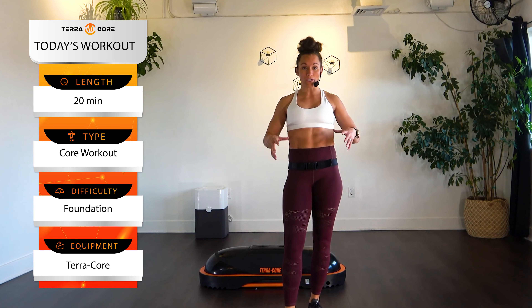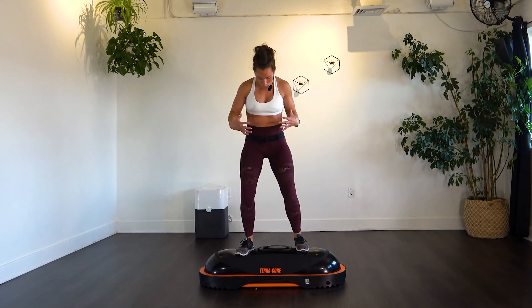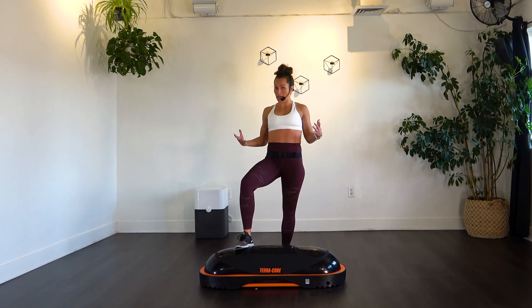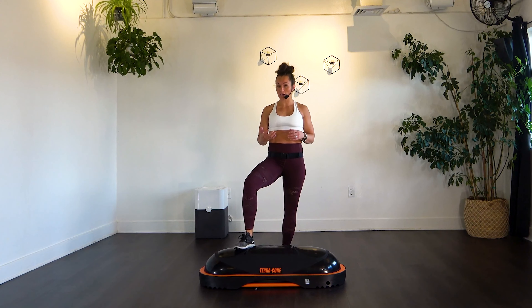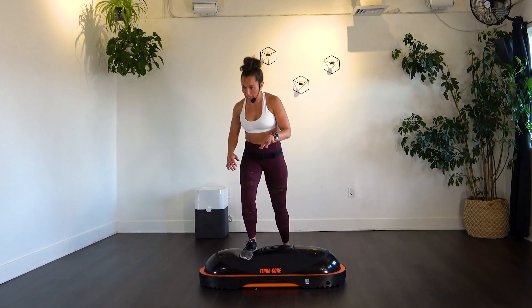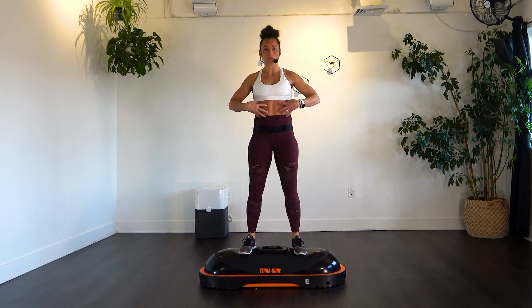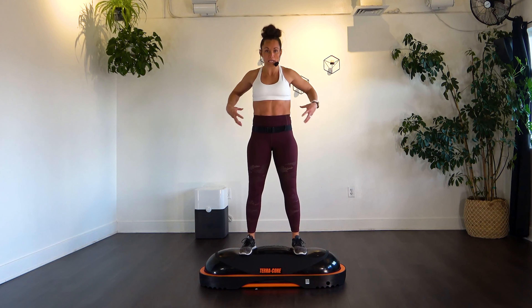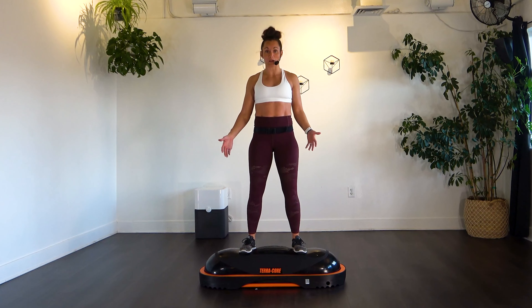I'm just going to go over a few Terracore basics. The beauty of having a Terracore is that it engages so many more of your core muscles throughout your body just by virtue of having the air surface. We're going to work on standing on the Terracore. If you're not comfortable standing on it, you can have a chair in front or a wall to the side to help brace and balance you. Your core is not just your abs, but also your obliques and back muscles — simply standing on top is going to change things up.